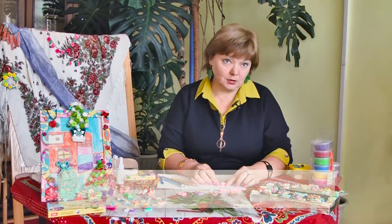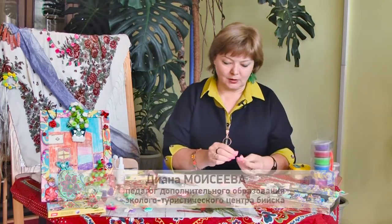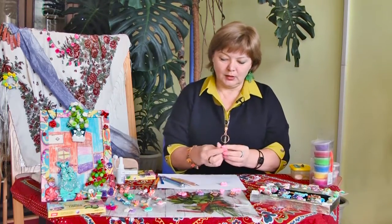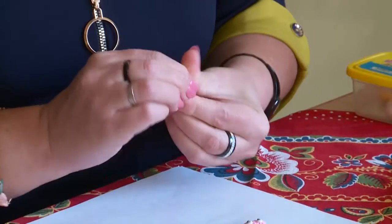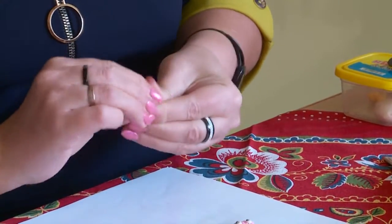Нам осталось сделать хвостик и крылышки, ну и, если мы захотим, еще лапки. Я смешаю полимерную глину-основу — хочу сделать его более светлого оттенка. Хвостик будет двойным: из более светлого и из более тёмного оттенка.